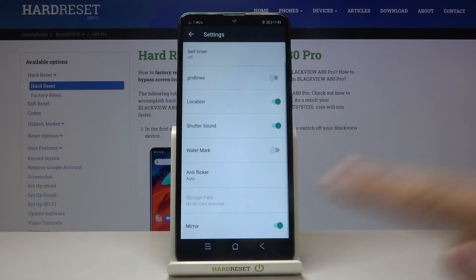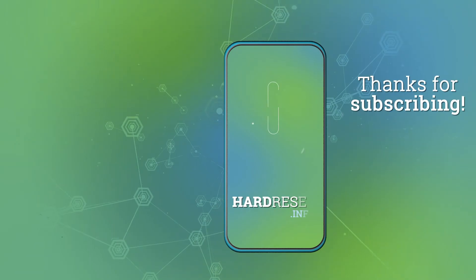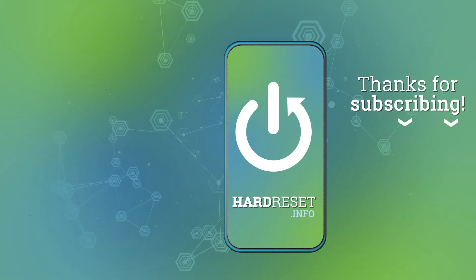And that's all. Thanks for watching, subscribe to my channel and give it a thumbs up. Thank you.